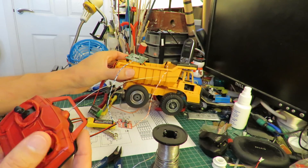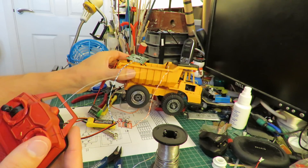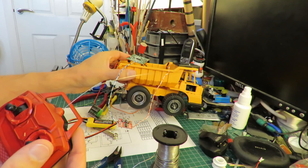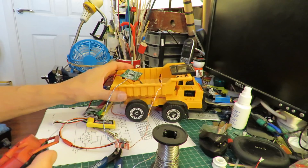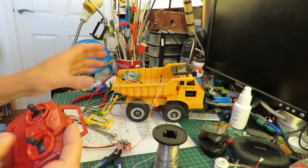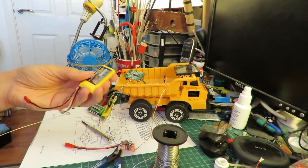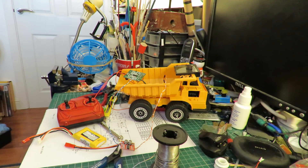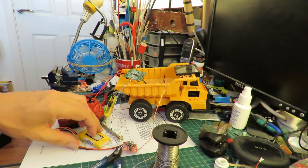And it works. I'll unplug that battery just to show it is running off there. So there we go — that's a potential way of upgrading your cheap radio control receivers to take more power.